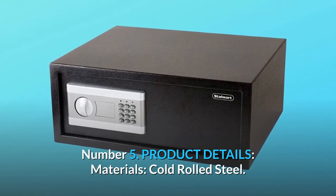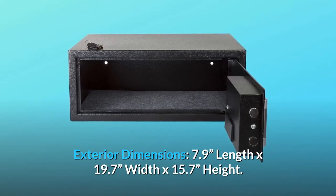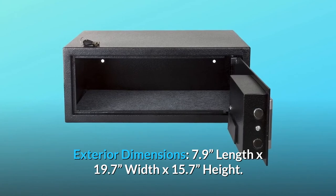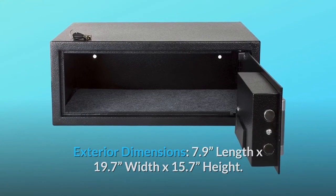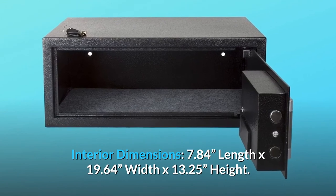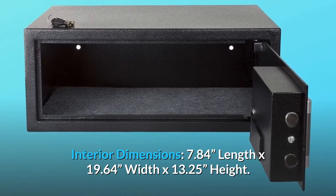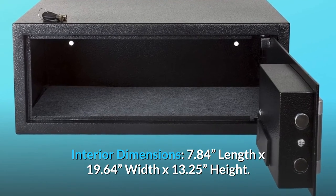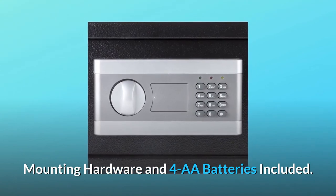Number 5: Product details. Materials: cold rolled steel. Exterior dimensions: 7.9 length by 19.7 width by 15.7 height. Interior dimensions: 7.84 length by 19.64 width by 13.25 height. Color: black. Mounting hardware and 4AA batteries included.